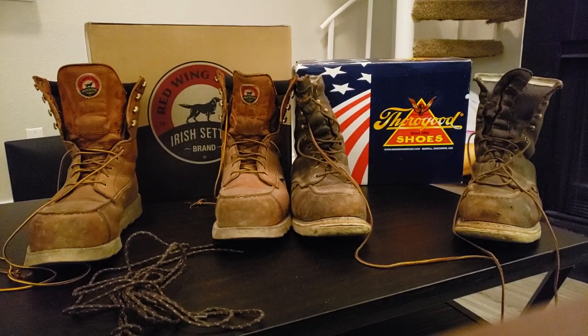As you can see, I have two sets of boots here. I have the Thorogoods and then I have the Red Wing Irish Setters. We'll be talking about the Red Wing Irish Setters as well, but right now we're going to talk about the Thorogoods.